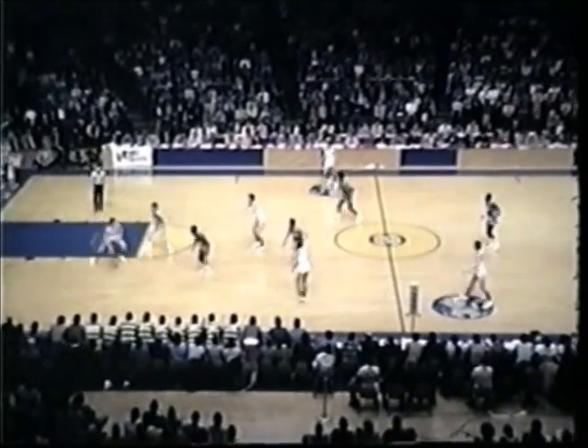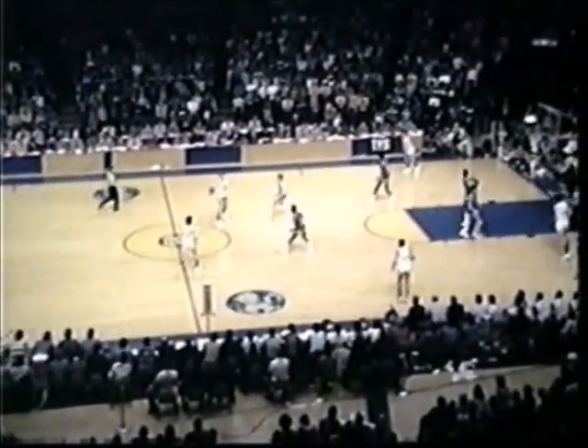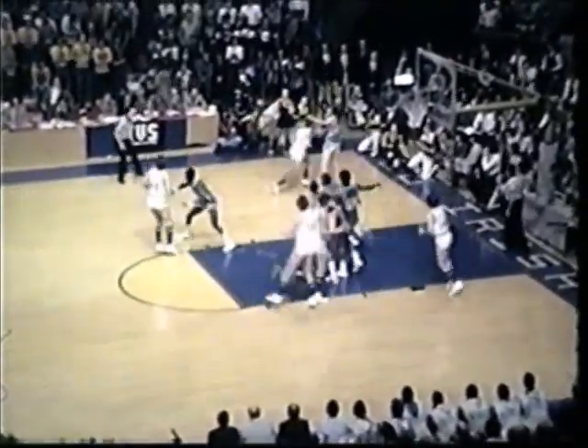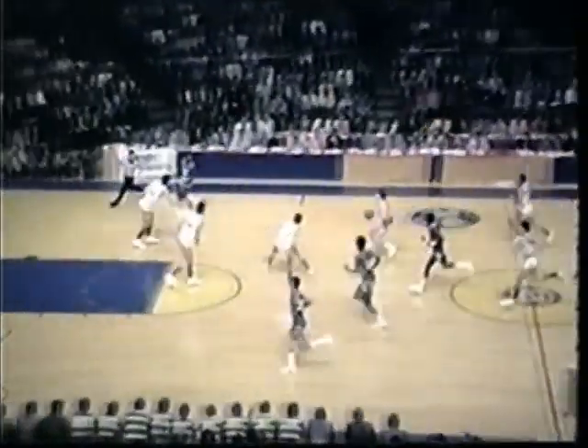Now the Warriors at a full court press. Here's Branning trying to bring the ball up for Notre Dame. Bruce Flowers has it, brings it across the timeline. Gives it back to Richie Branning again. Branning at the top of the key against Butch Lee. Feet left to Batten. Down low. Baseline left. Duck Williams has it over against Borden. Borden bats the ball away, then takes it out of the air. A steal for Jimmy Borden, Marquette.